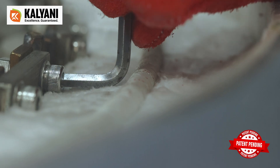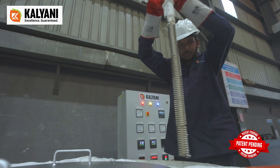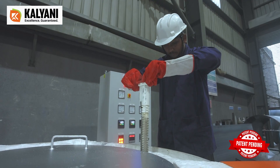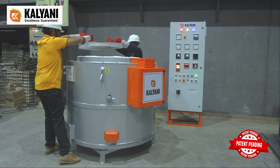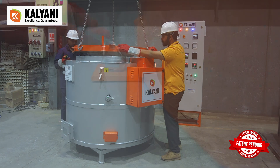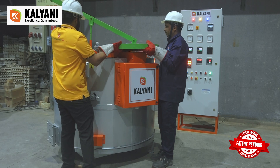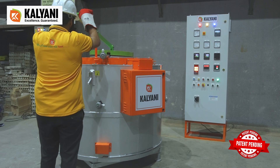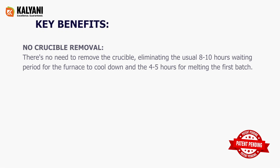Locate and remove the fused heating element, then replace it with a new one. Reassemble the terminal box. That's it — the crucible remains in place throughout the entire process.